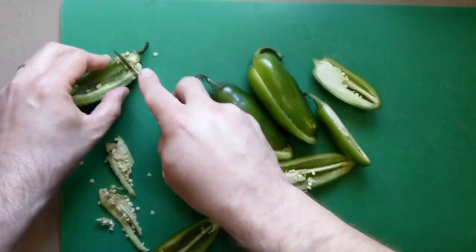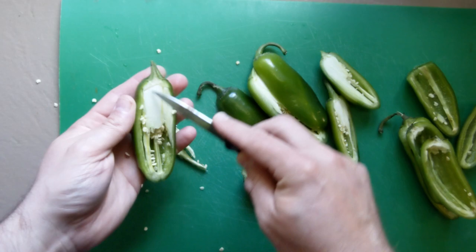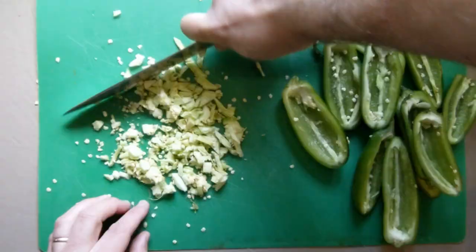First, chop your jalapeños in half and then use a paring knife to remove the seeds and ribs. At this point, most normal people would throw away those seeds and ribs, but they contain a good amount of flavor and a lot of the heat, so we're going to dice them up and use them.